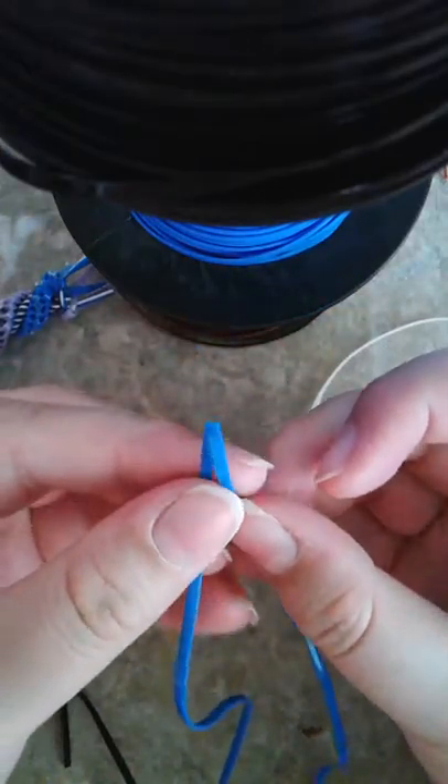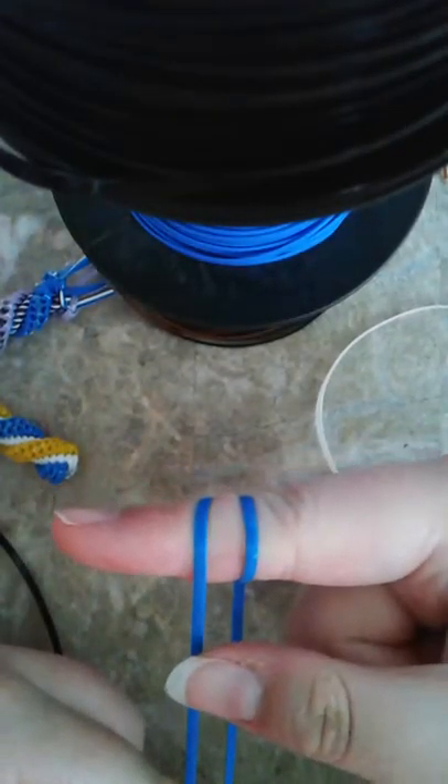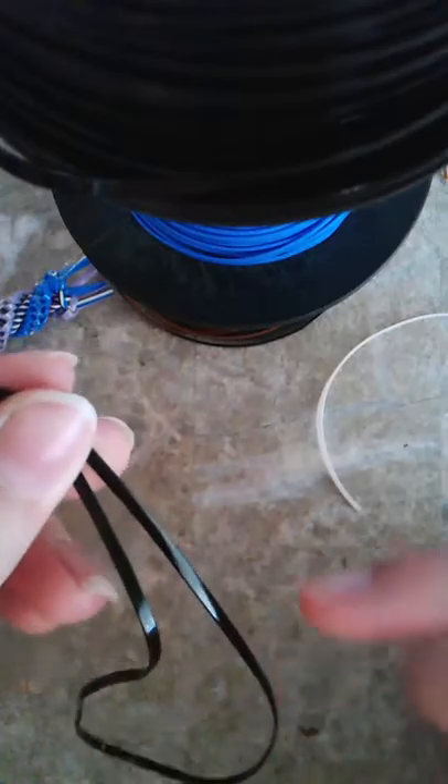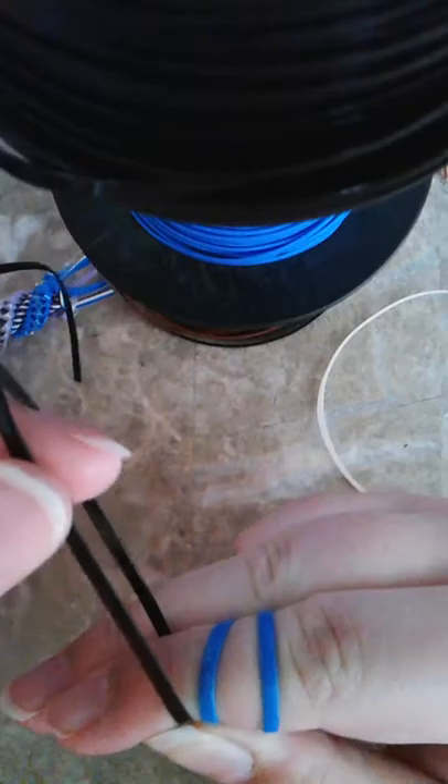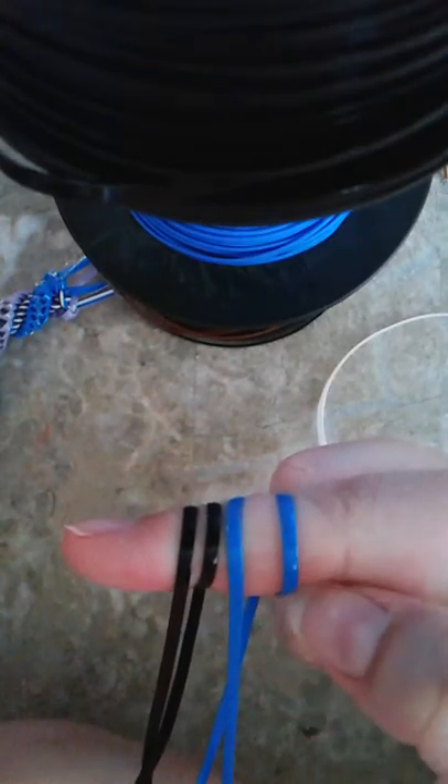Take your one strand, meet it in the middle, place it like this on your finger. What you're going to do is make your loop - you're going to go over and over, and you're going to create something like this: a tail and a loop. Meet your next strand, you're going to meet your center, put it on your finger like this, hold it in place. You're going to put this over and over to make this tail and loop.